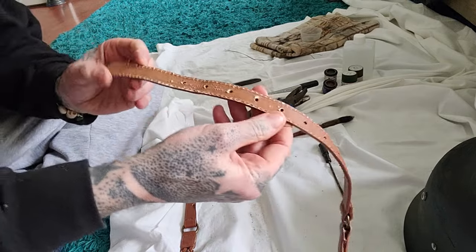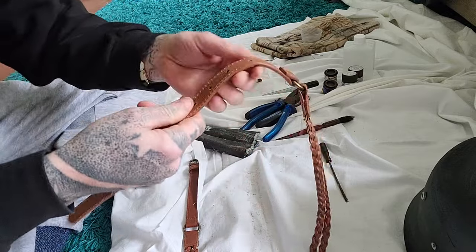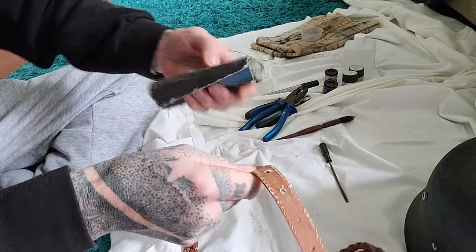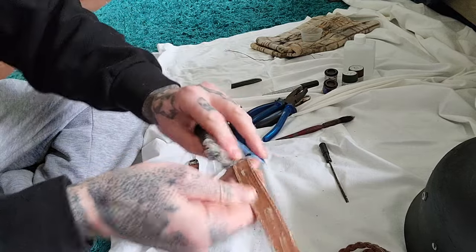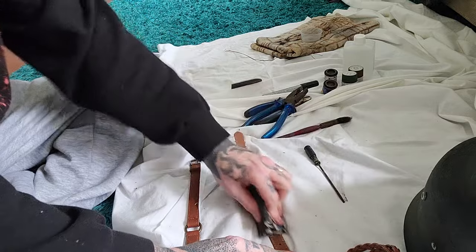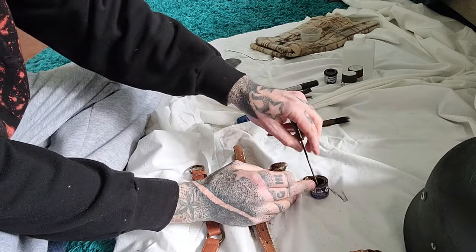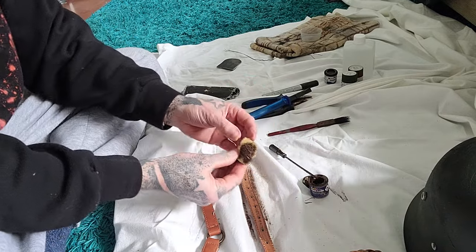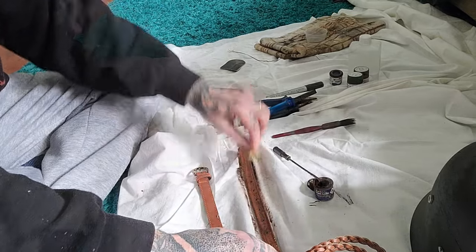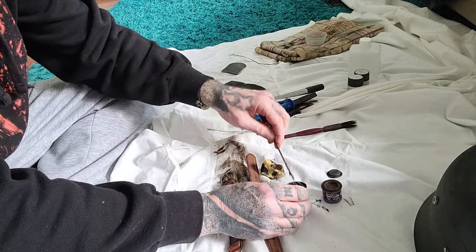Something else I can be working on is the chin strap - just a cheap ladies belt from the charity shop thrift store. I'll scratch that up with rough sandpaper and add a bit of paint to that as well. A little bit of paint, rub that down - a little bit of brown and gunmetal gray.